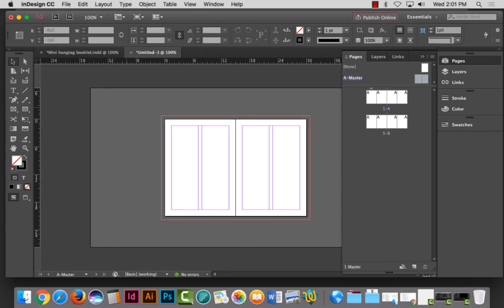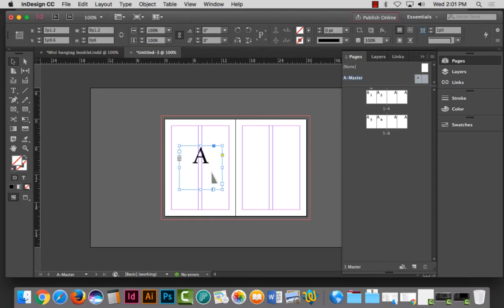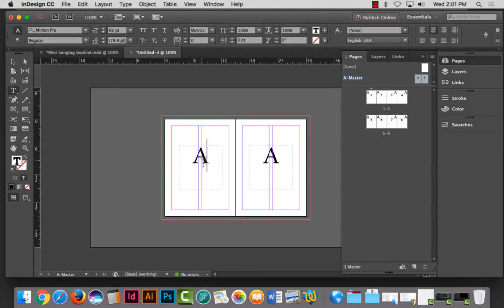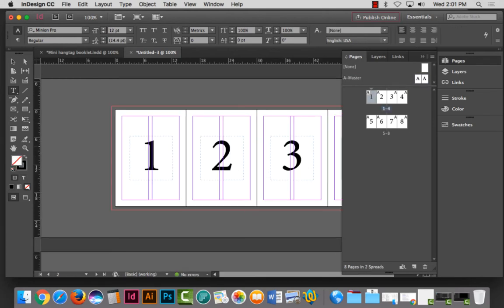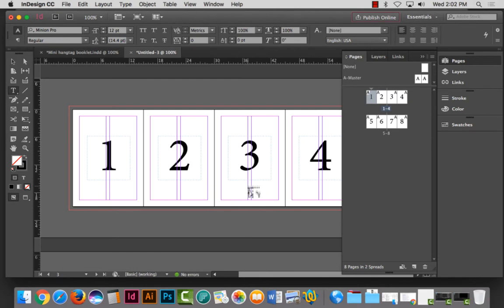I'm going to put page numbers on this just so when I print it there's something to see. You do not normally put page numbers on gatefolds. I'm inserting a page number using the keyboard shortcut covered in previous videos. I'm making these page numbers a lot larger so we can see them clearly in the layout. When I click on the regular pages I have pages one through eight.